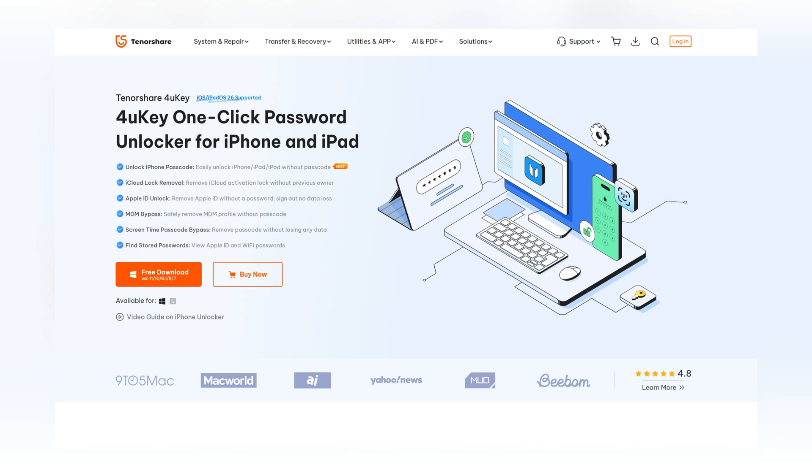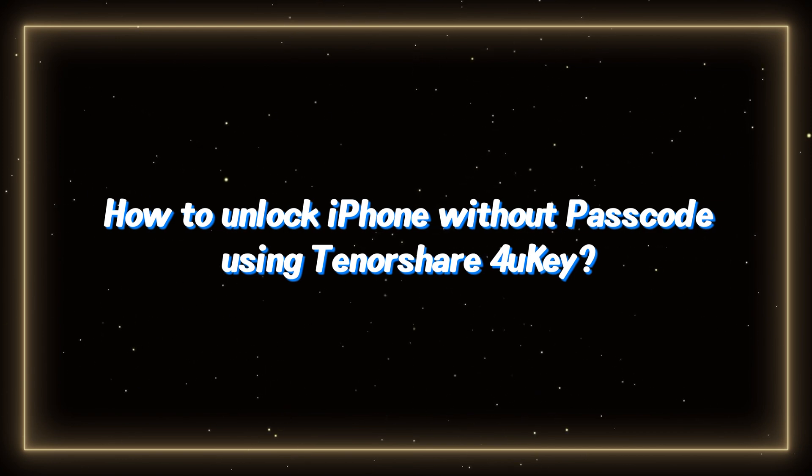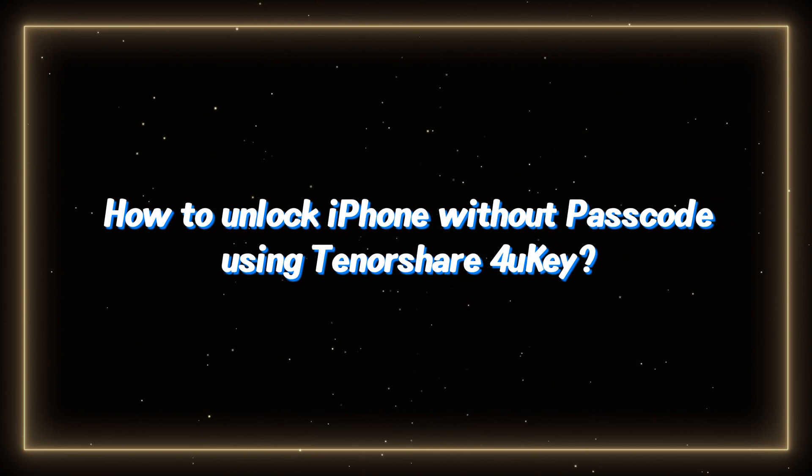Here's why 4UK is awesome. It unlocks iPhones and iPads without a password, even if you forgot it or your phone's disabled. It works on the latest iPhones and iOS versions, including iOS 26. And best of all, it's super easy to use, even if you're not tech savvy.